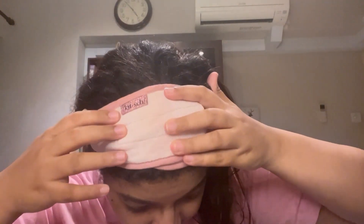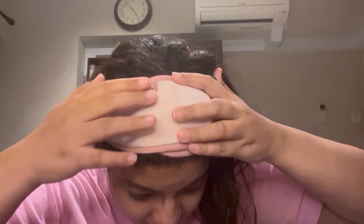This is my towel-dried hair — it's still a bit wet and damp. I've got this hairband on to keep everything in place. I got it from Sephora; it's a Kitsch brand headband in pink.